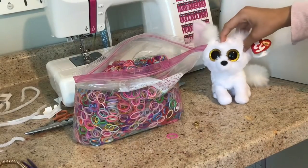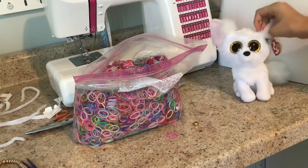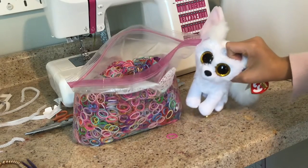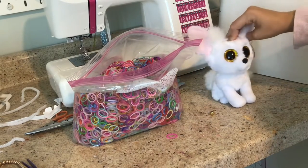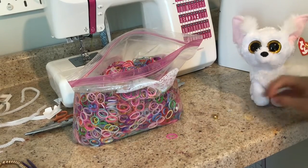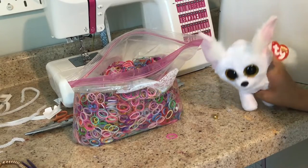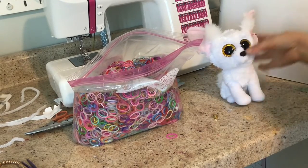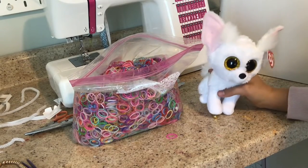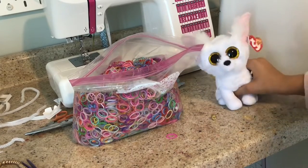Hello everyone, and today I'm going to be teaching you how to make Beanie Boo necklaces. I'm going to be making one mine gold, but you can do any one you want. And I'm also going to be adding this bead in the middle, so I'm also going to be teaching you guys how to put a bead on there. What you'll need is rubber bands, a bead — optional because you don't have to add a bead — and a C-clip. So, let's get to it!